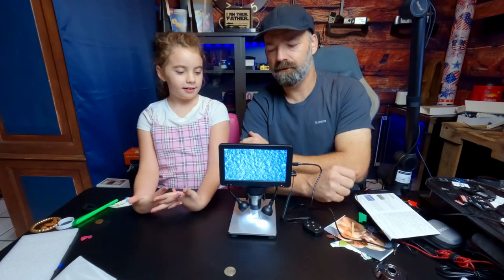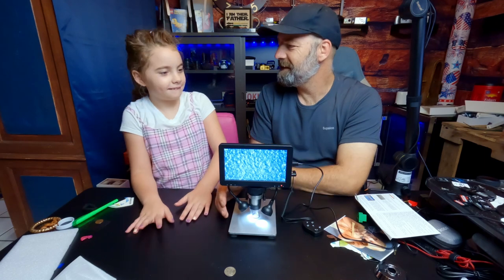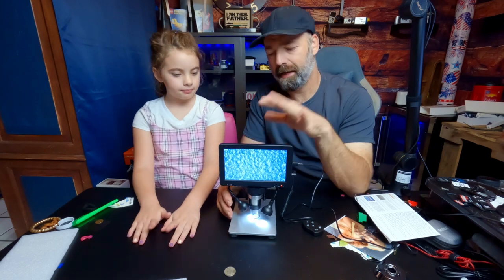Today on Bennett's Reviews and How-To's, we have a digital microscope for our little princess, Lizzie Jo. This was sent to us to review, so we're going to check it out and let you see all about it.